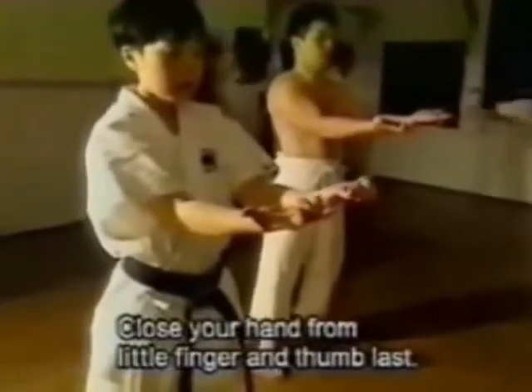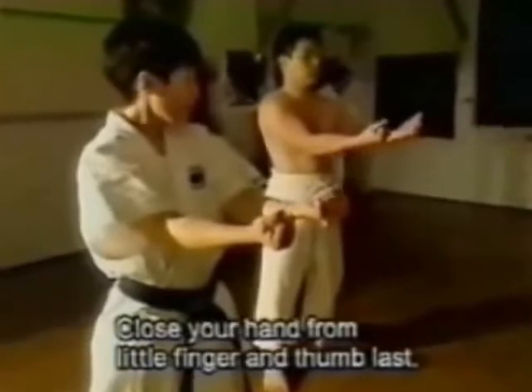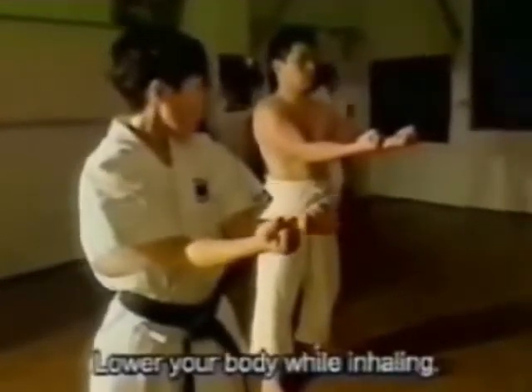The first step is left with the teeth. The second step is left with the hands of the teeth.